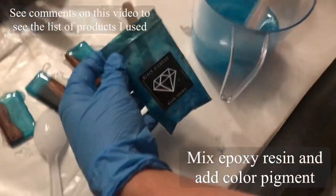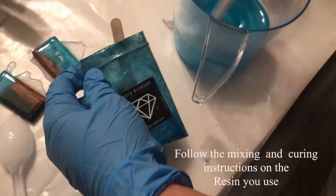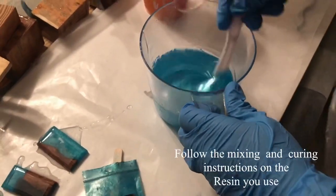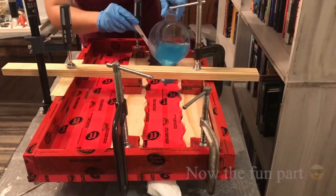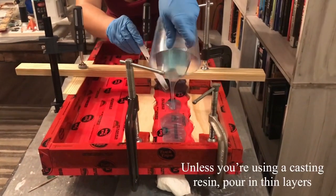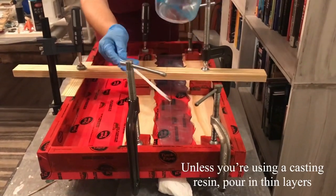Once you have it all prepped you can go ahead and mix your resin. The color I love using is blue-green — it's one of my favorite pigments. I'm using a resin that cannot be more than a quarter inch in thickness, so I have to pour it in layers.